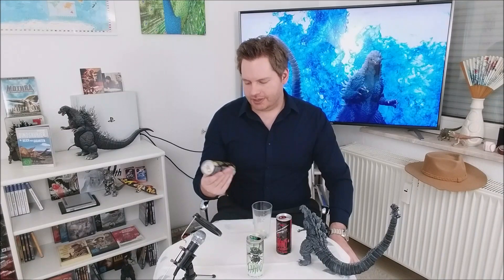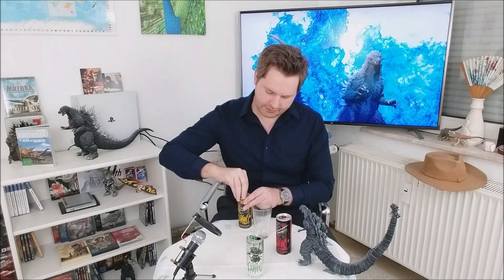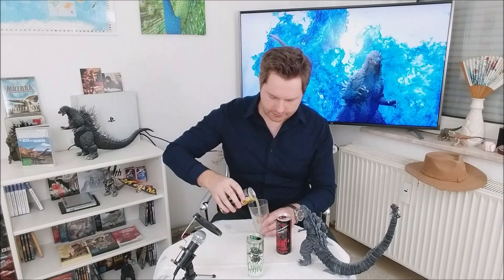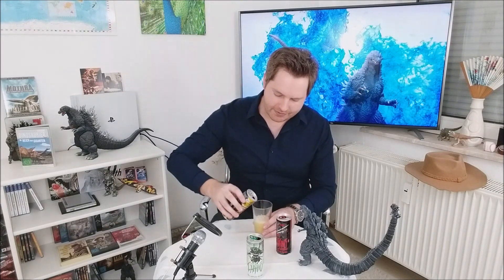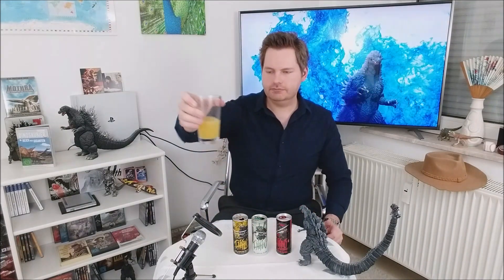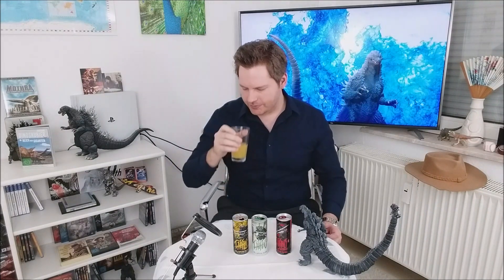Tiger sind vom Aussterben bedroht, weil die Menschen so beknackt sind und meinen, sie müssten die alle umbringen. Aber gut, das ist nicht das Thema des Videos. Jetzt erstmal der Energy Drink — mache den auch auf. Hat dieselbe Farbe wie der erste. So, seht ihr? Eigentlich genau dasselbe. Dann wollen wir das auch mal probieren.